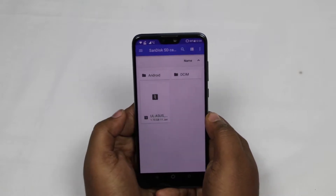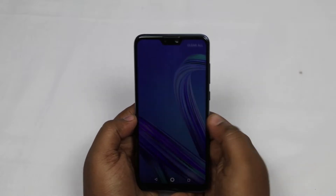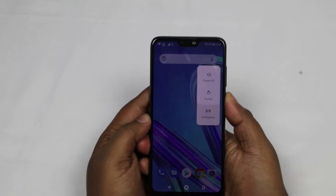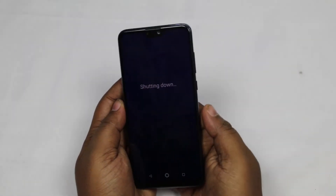Below in the description, I will leave the links of updates where you can download and update the phone. Download the suitable update and copy it to an SD card.